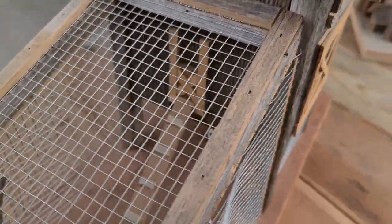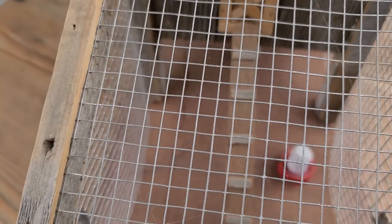Let's see if you can see in here. You can see I made a little ladder to get up in there.